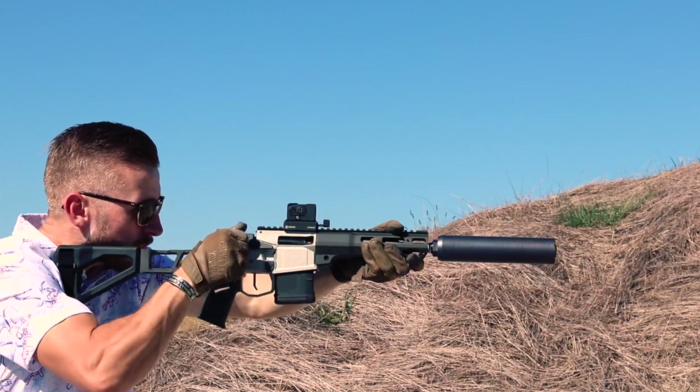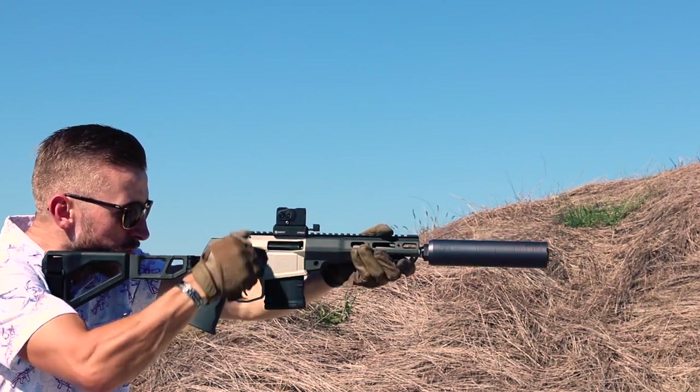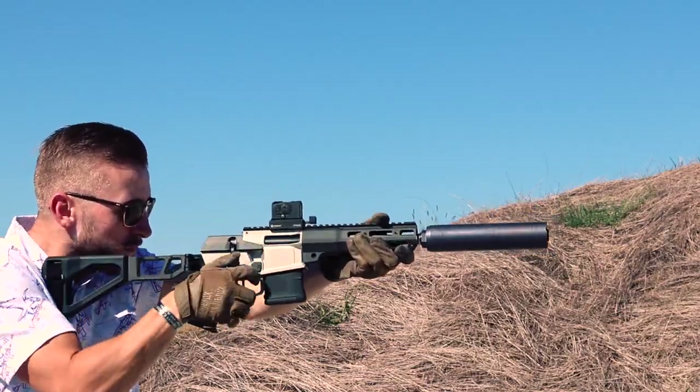There's a lot of hype around this gun, and everyone wants to know if it lives up to that hype. Well, I'm here to tell you that it does not live up to the hype. It exceeds it.